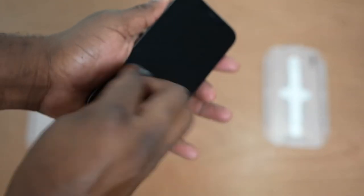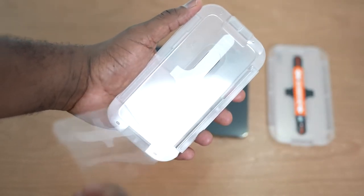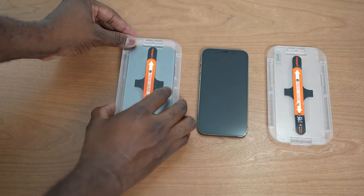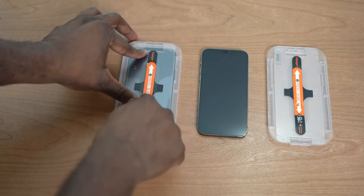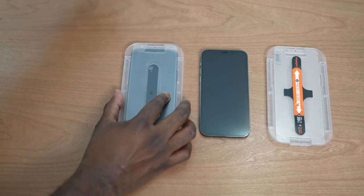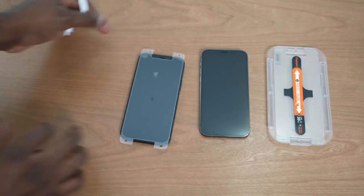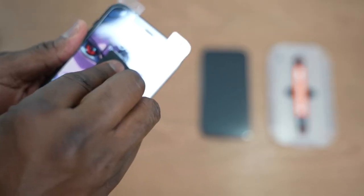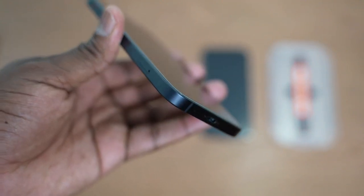Just follow the instructions: wipe the screen down, make sure it's clean, then peel and place the cover case on your iPhone, press down, and hold for 30 seconds. After 30 seconds, lift up the case and take off the screen protector backing — and boom, you've got a screen protector on top of your iPhone that gives you protection from drops. If someone tries to scratch it, it's protected as well.